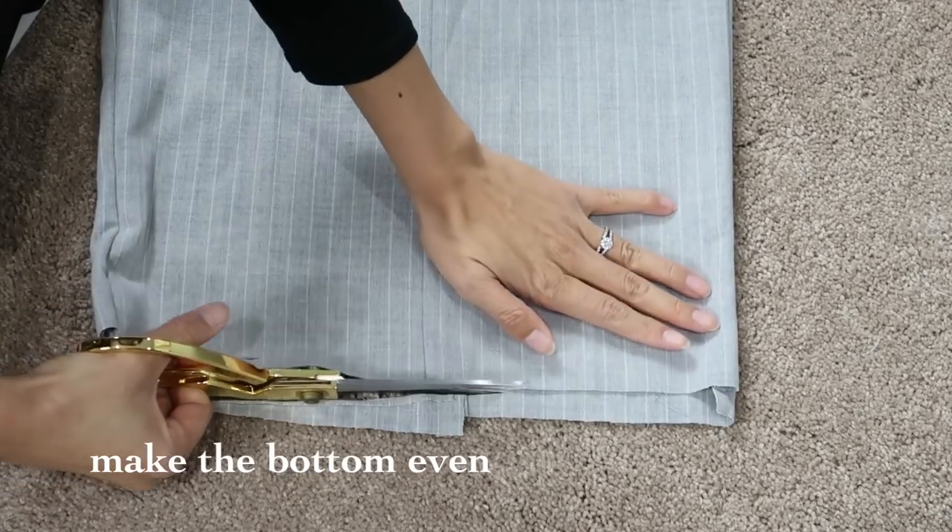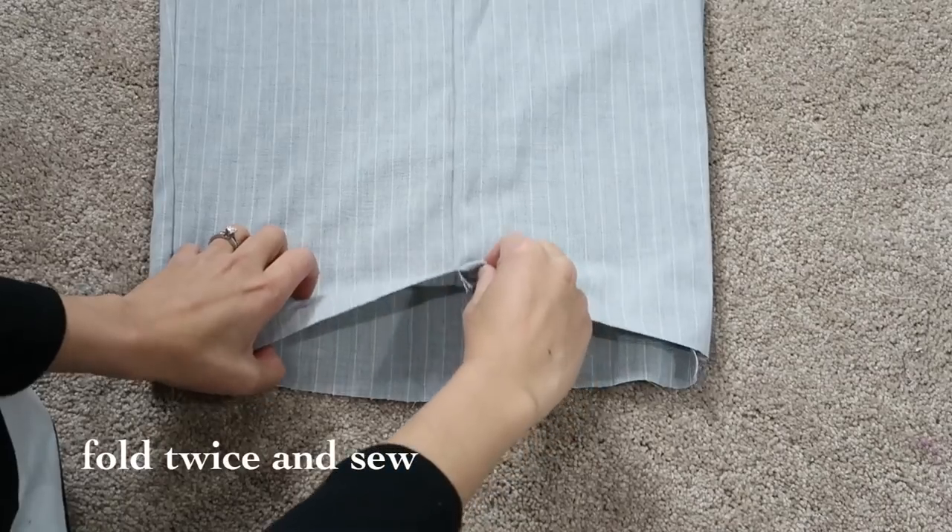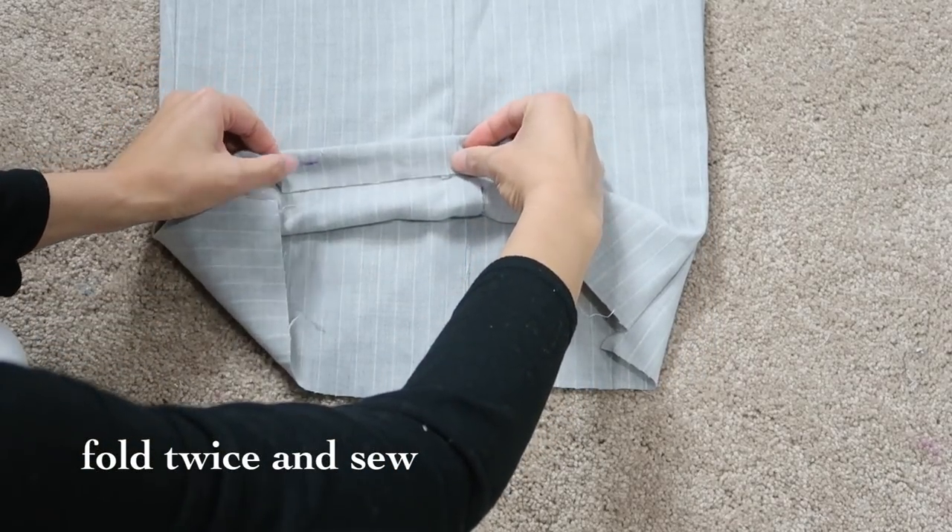Make sure the bottom is even. Fold twice and sew a hem.